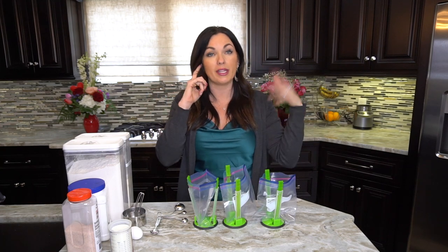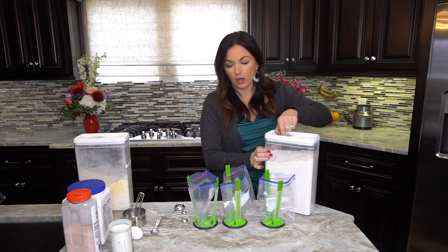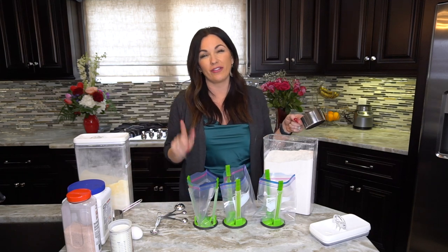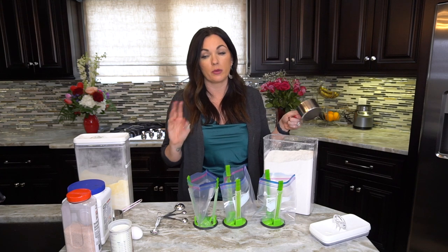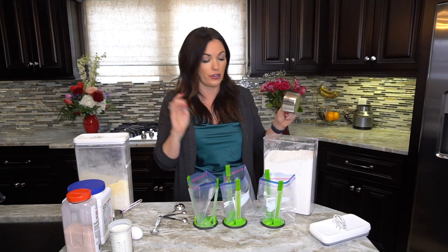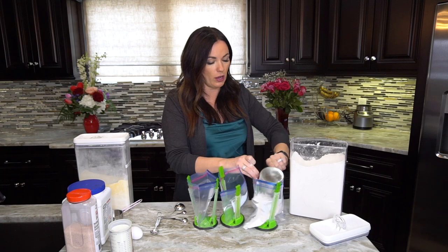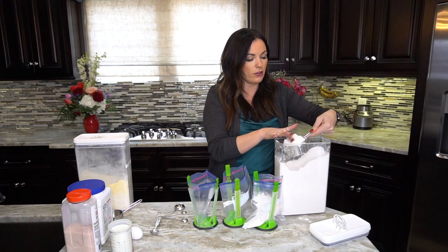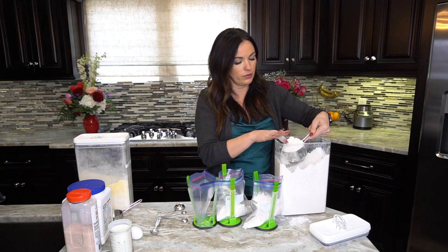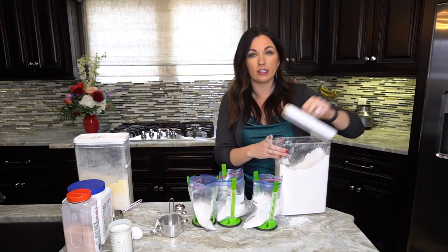We're going to start with flour — one cup of flour in each bag. You can use whole wheat flour or a gluten-free one-to-one flour; I've made this mix with gluten-free flour and it works great. Don't ever pack your flour — just scoop it, swipe a knife or finger across the top to level it, and dump it in.